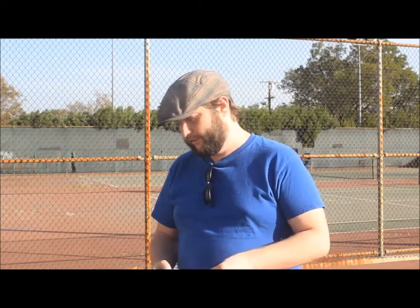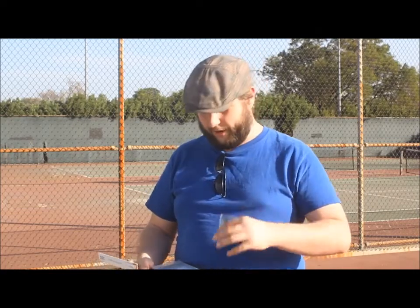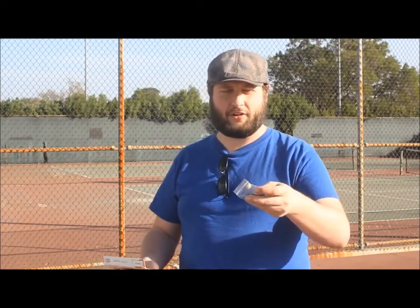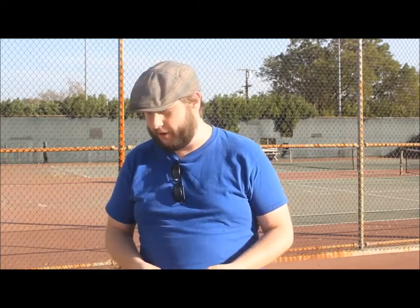What else comes in the box: you get some mic clips as well as a little foam cover. I've got the black one in here somewhere, but this one is a tan, beige-colored foam windscreen, which is awesome because so often they just ship it with a black one and you're like, I don't need the black one.